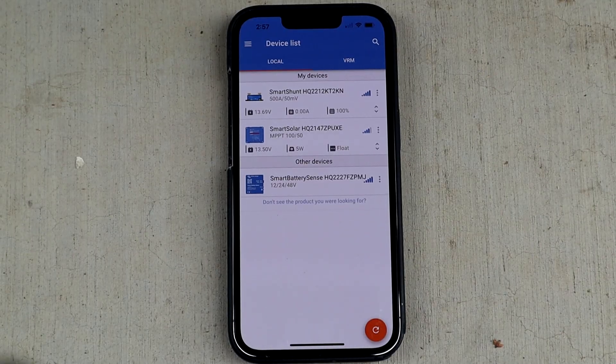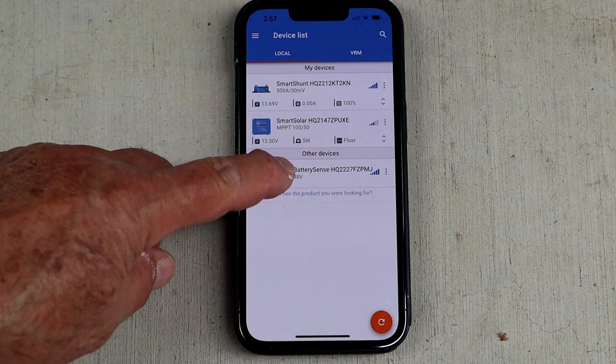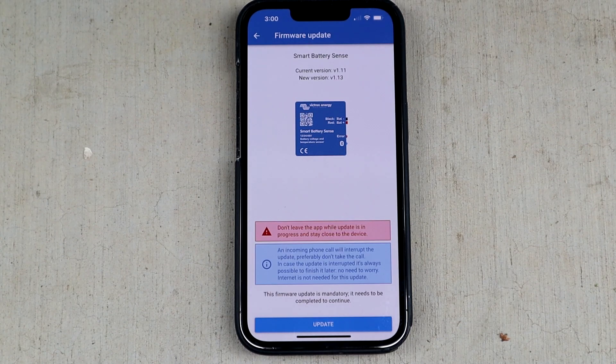I have the Victron app already on my phone because I also have the Victron smart shunt and smart solar. Here's the smart battery sense showing up in the app — click on that, and we're going to connect to it. The app tries to pair with it and I have to enter the code that came with it. The default code on this is six zeros, and now it's connecting.